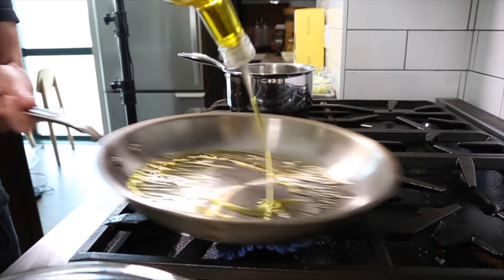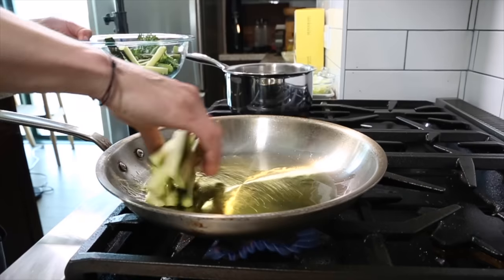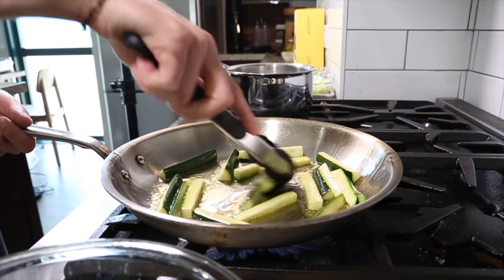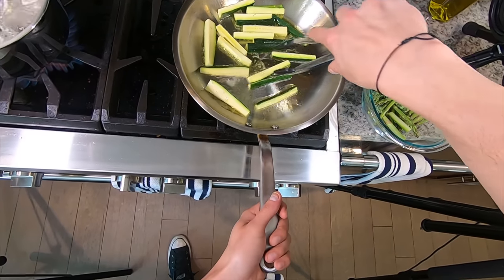Get a large sauté pan on the stove and coat the pan with olive oil. First goes in the zucchini to develop nice color. Start it on medium-high heat but you're going to actively manage the heat throughout the cook — try to brown on all sides.